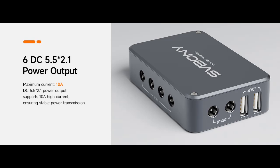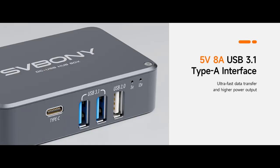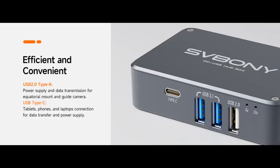Multi-port design: the Astro Power Adapter has 6 DC outputs, each supporting up to 10 amps, 2 USB 3.1 ports for high-speed camera readout, 1 USB 2.0 and 1 Type-C port for devices like equatorial mounts and guide cameras, and 2 USB ports sharing 5-volt 8-amp power — perfect for dew heaters.